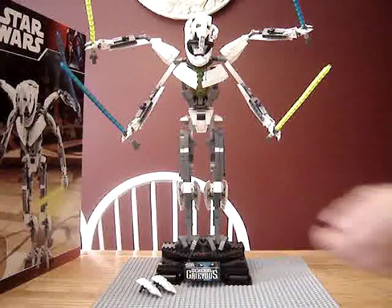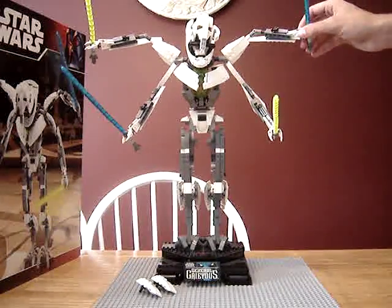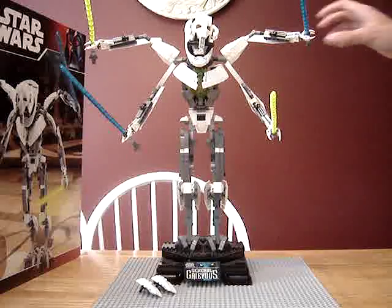I forgot his hands can move. Now with his arms, you can... he can kill you.